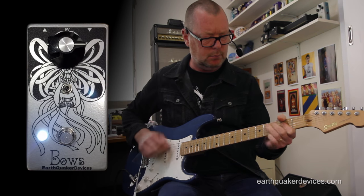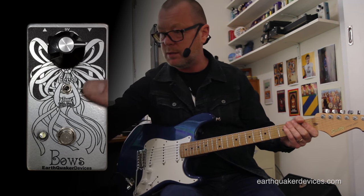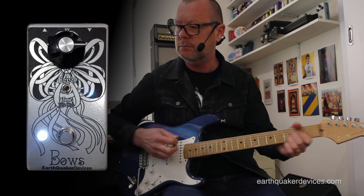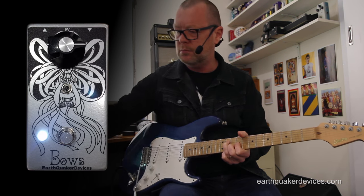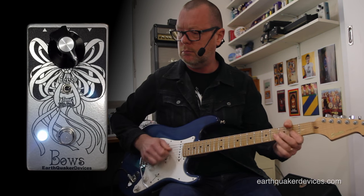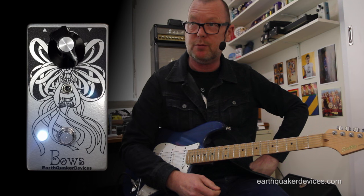Treble booster again. So that, my friends, is the eminently useful Bose — with one toggle, one knob, and a fabulous transistor inside. I can't imagine I'll be able to build too many of them because there wouldn't be that many OC-139s around. That's it — it's the Bose from EQD, Earthquaker Devices. See ya, bye bye.